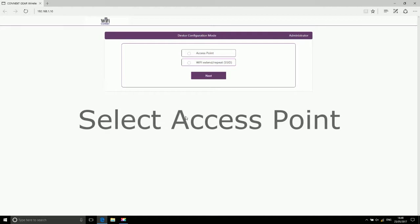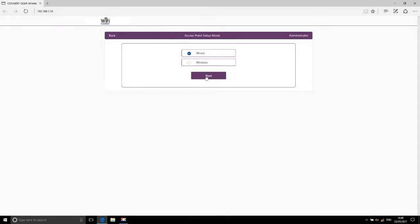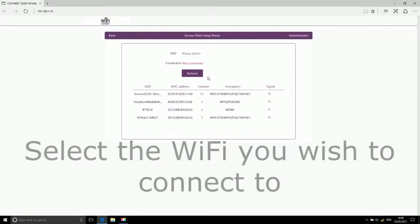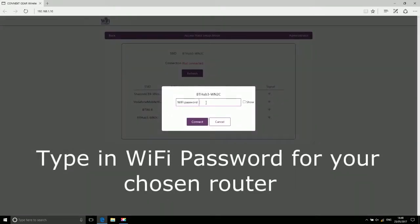Select Access Point, then select Wireless. Select the Wi-Fi network you wish to connect to, then type in the Wi-Fi password for your chosen router.